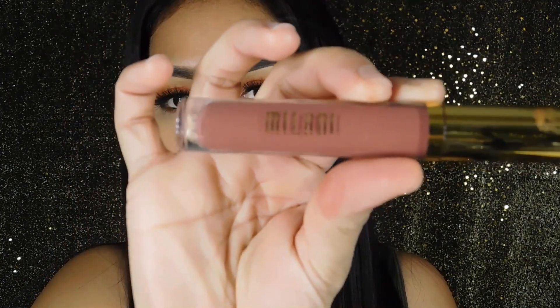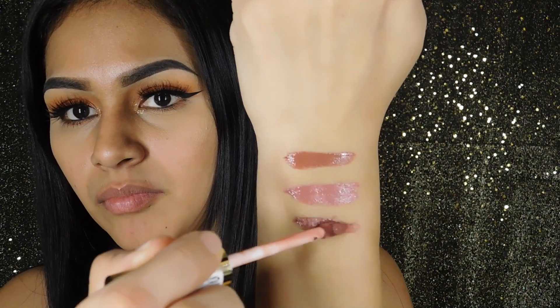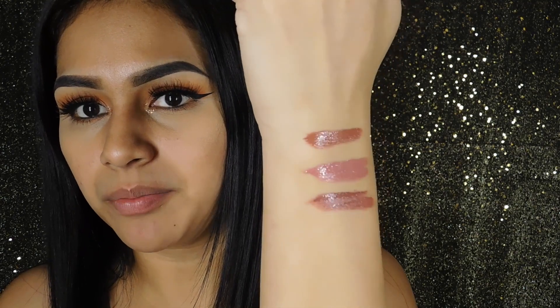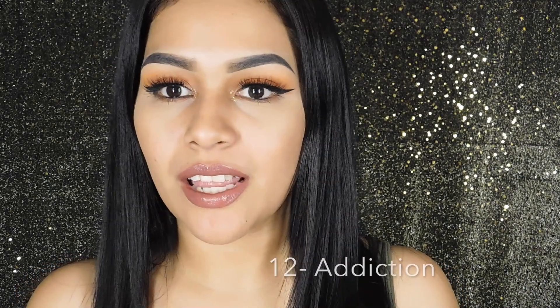The last nude color I picked up was number 12, which is Addiction. This color is more of a dark pink mauve-y color. This is what Addiction looks like on the lips.